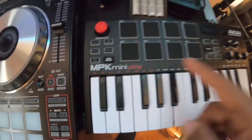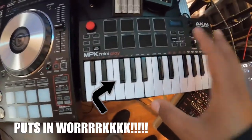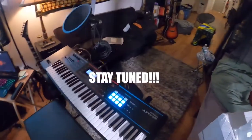Can't say enough about the MPK Mini Play. You got to get the Play version to get the built-in sounds — if you don't have the Play, then it's just a mini controller and you need a computer to use it. But this thing is a live instrument, beautiful. Shout out to Ableton — you already know what time it is. You're in the Nappy George home studio, blessed all the way up.